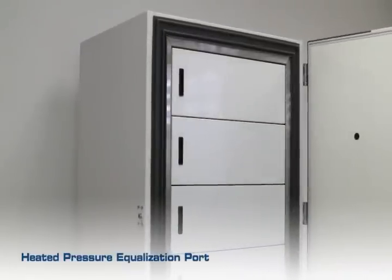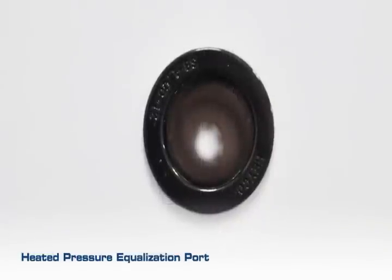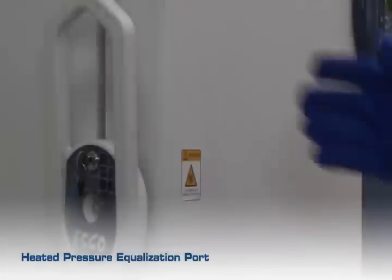ESCO's Pressure Equalization Port prevents vacuum formation inside the chamber, allowing the door to be opened quickly.